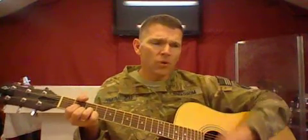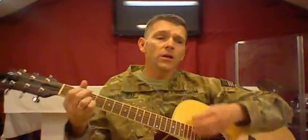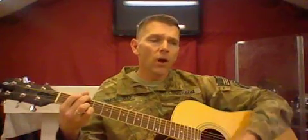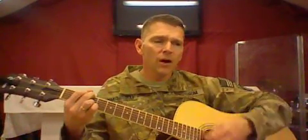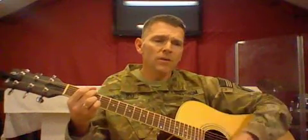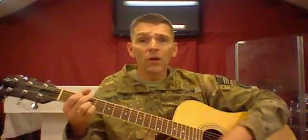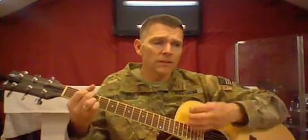Praise the Lord, praise the Lord, let the people rejoice. Oh, come to the Father through Jesus the Son, and give Him the glory — great things He hath done.